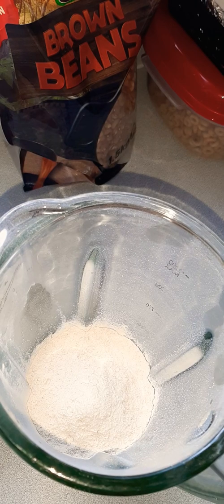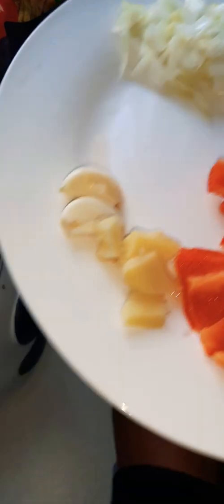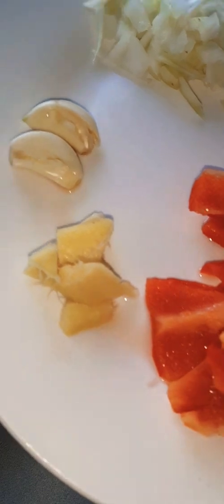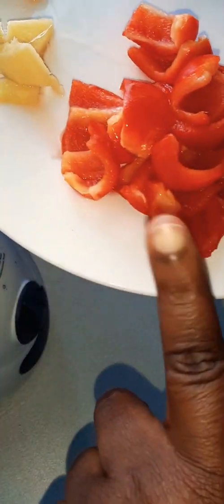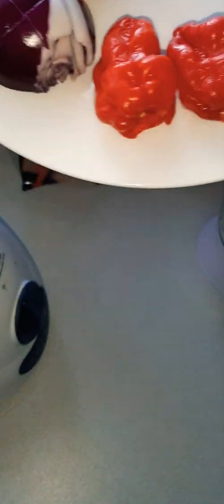These are the things we need: two cloves of garlic, a little chunk of ginger — this is optional, but because I love garlic and ginger I use them in almost everything, even in my noodles. We've also got one red bell pepper, red onions, and scotch bonnets — the ones we call atarudu in Nigeria.